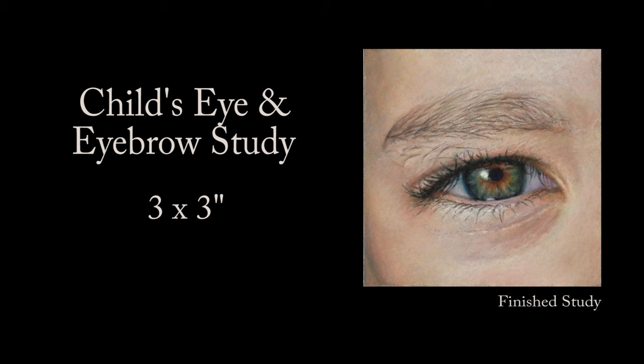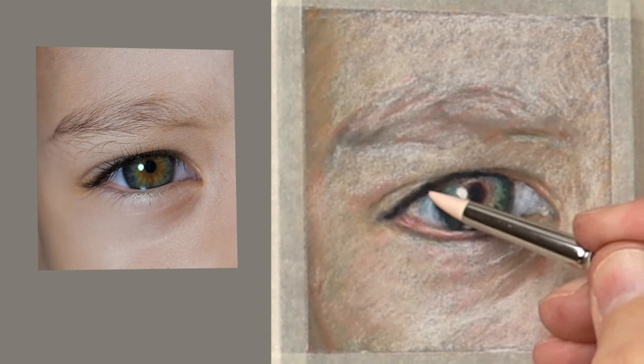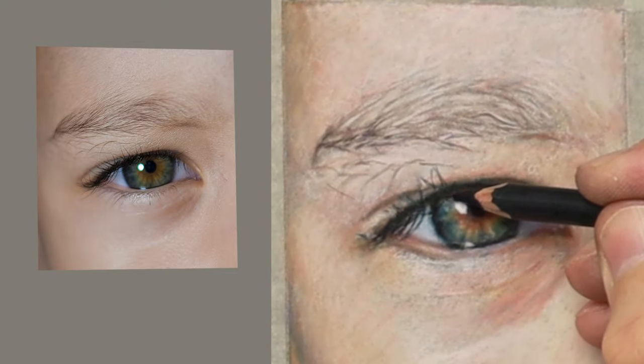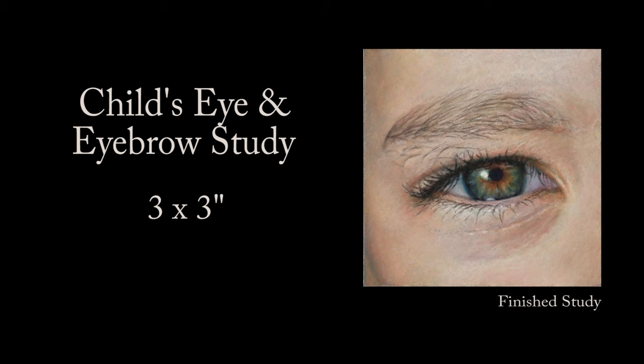Hi there, thank you so much for clicking the thumbnail and being interested in my work. In this video I share with you my techniques and tips on how I achieved this child's eye and eyebrow study. Be sure to watch it right through till the end because here and there I'll be slowing things down in real time so we can take a closer look. So let's dive in.